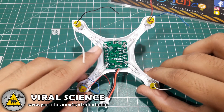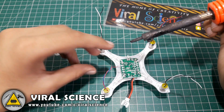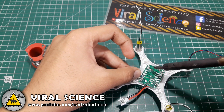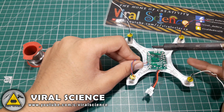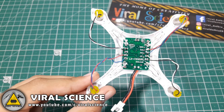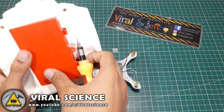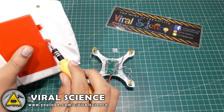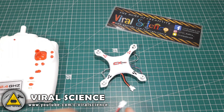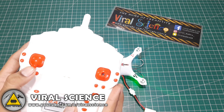Now we have to solder these motors with the receiver board — positive to positive and negative to negative. After soldering the motors, let's test them once to see if they are working or not. So let's insert the batteries. Switch on the transmitter and then connect the LiPo battery to the quadcopter. Yeah, it's working correctly.